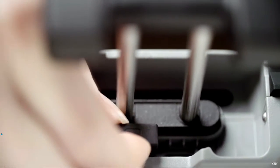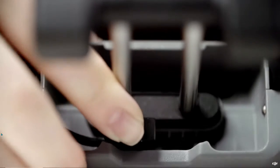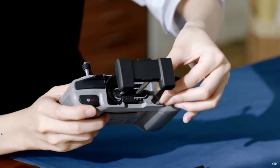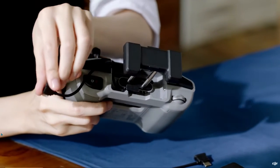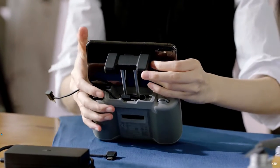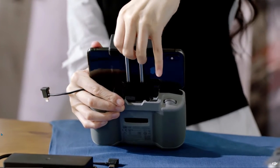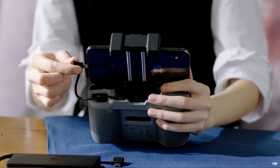Unplug the connector with the RC icon, then insert the new connector into the port on the right side of the remote controller. Take out the connector from the left and unwind it to the right, making sure it's behind the non-slip pads of the clamp. Place your smartphone inside the clamp with the charging port on the right side. Tighten the clamp, making sure everything is secure, then connect the RC cable to your smartphone.